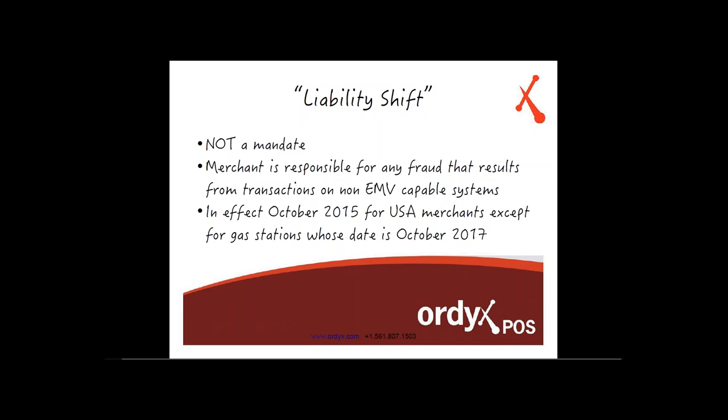The good news for Ortex merchants is that Ortex is going to be fully EMV-capable and ready to go by October 2015. The only thing the merchant needs to do is get the appropriate terminals from their credit card processors, and they will be good to go.